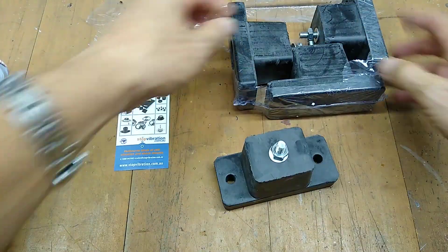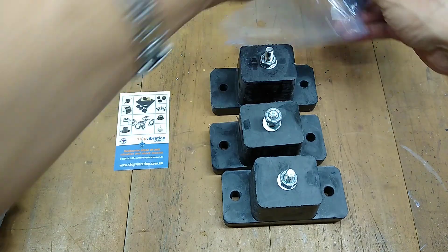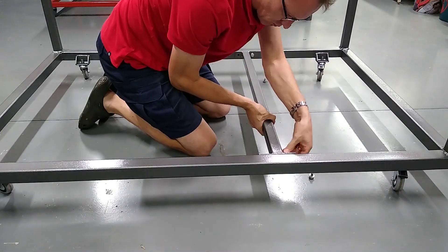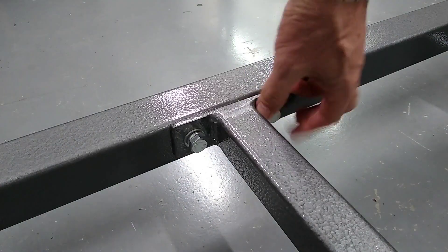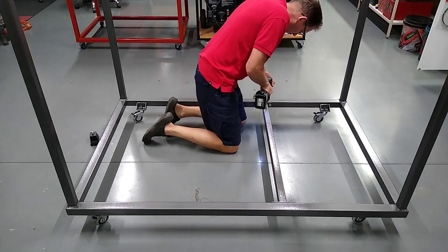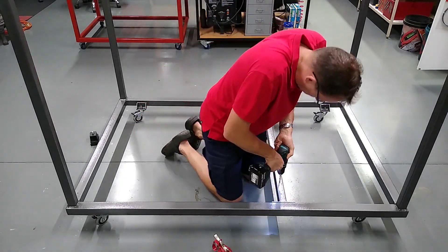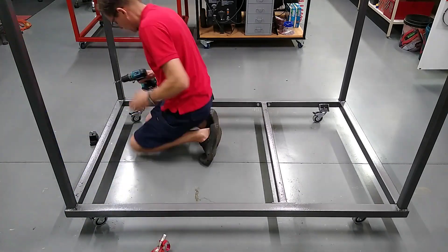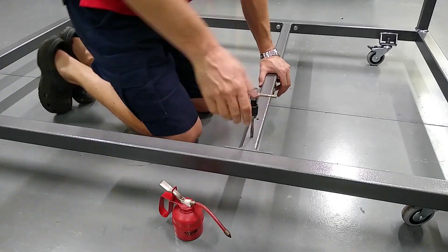My anti-vibration mounts have arrived. I made this crossmember off camera — it's bolt on so I can make changes if need be. I'm just drilling and tapping the holes for the anti-vibration mounts.